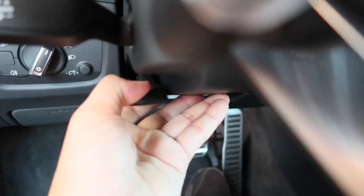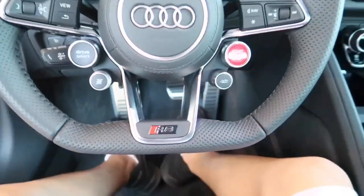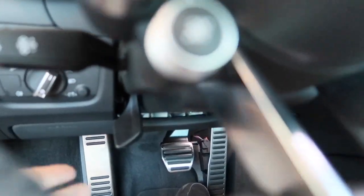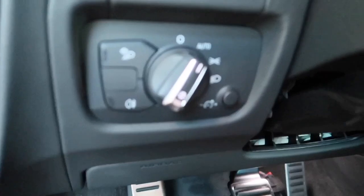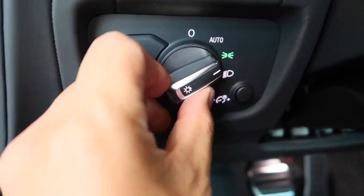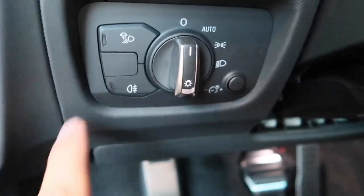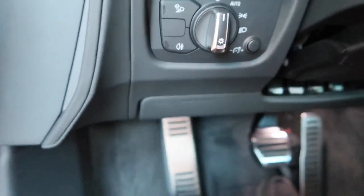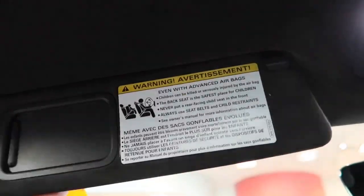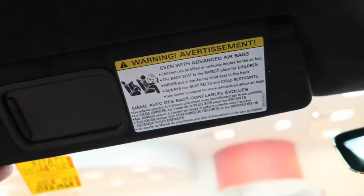Down there at the back, there's a lever — pull this down to control the steering wheel placement, and simply push it back up to lock the steering wheel in place. Here are the headlamps control and headlight washer. And here's the driver's sun visor with a small piece of mirror.